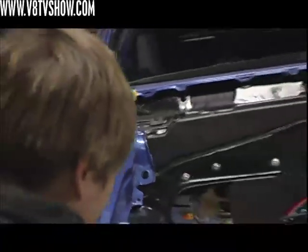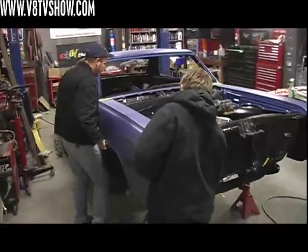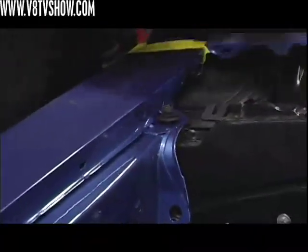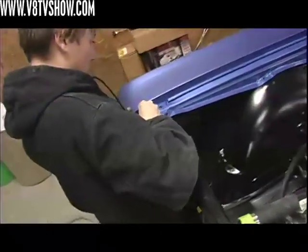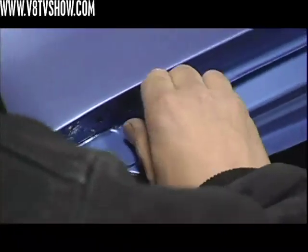We were putting this car back together before the outside was final painted and final cleared, so that we could make this into a running driving car to facilitate easier transport into the paint booth. We could actually drive it in, shoot the final color and clear, and then drive the car out again.